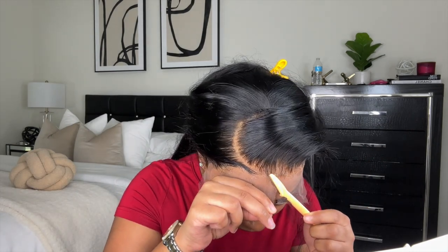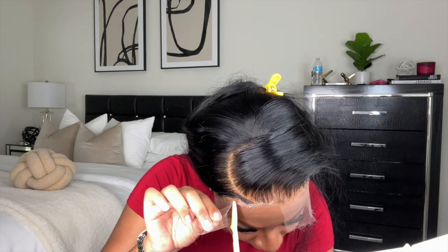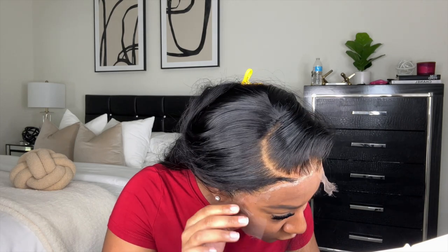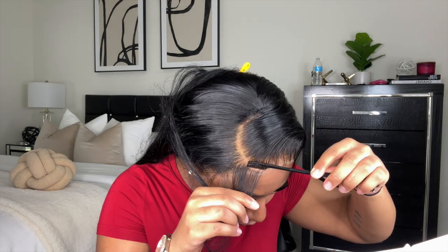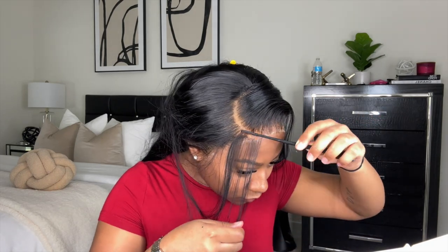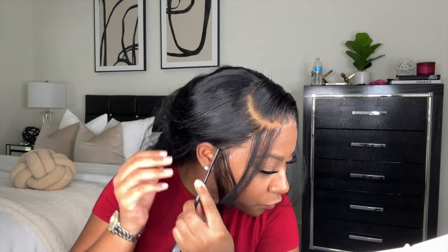After about 20 minutes I pull the elastic band off — I really like to let it sit and melt. Now I'm cutting off the lace. I did cut slits into the lace to make cutting easier, and I'm using an eyebrow razor to cut as close to my skin as possible so I don't have a lot of lace left. Then I'm combing out my baby hairs because they were a little crunchy from the gel — a nice combing will definitely help soften them back up.